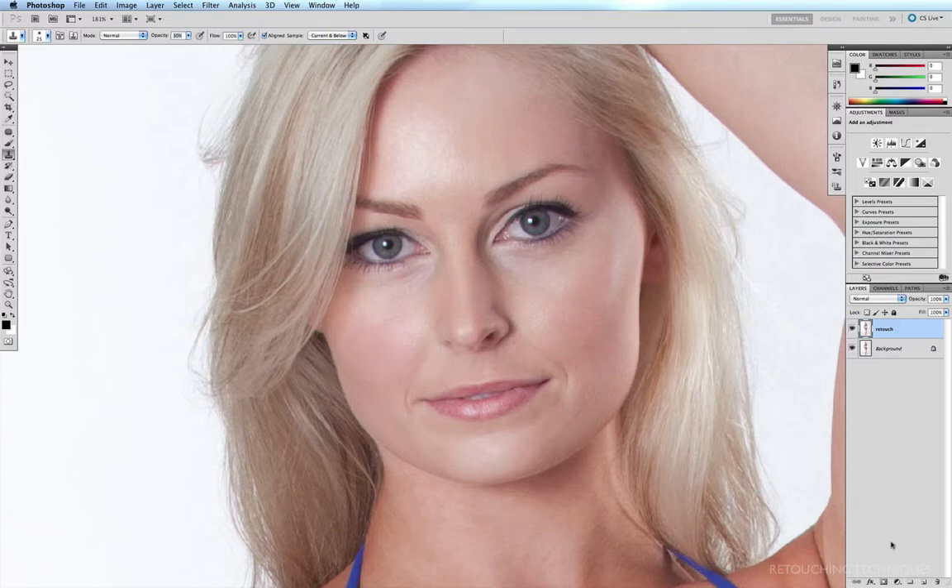I like to work on a separate layer temporarily, just so that if I go a little bit overboard and do a little too much cloning, I can always bring it back a little bit. So I'm just going to hit my new layer icon to create a new layer. I don't need to rename this layer at this stage, because once I've finished with it I'm just going to merge it in with my retouch layer. I'll increase my brush size with the right bracket key. The way the stamp tool works is you Option-click on the area that you want to sample — such as just below the eye here — holding down the Option key until you get the little target icon, then brush that gently over the area that you want to soften.